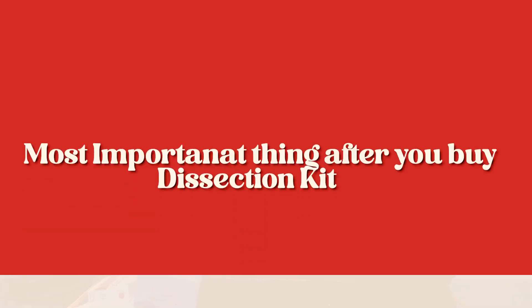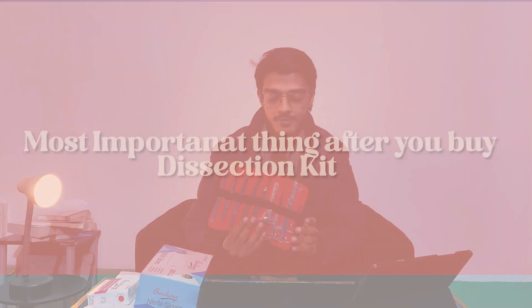Apart from this, there is one very important thing that I consider the most important after you buy a dissection kit — and it's a funny story. That part I learned from a personal mistake, a personal trauma you can say. So I don't want all of you to repeat that mistake, so we'll be covering that bit at the end. Make sure you stay till the end not to miss it.